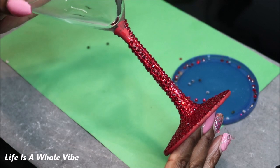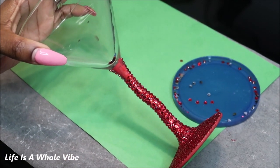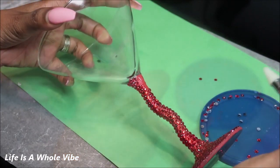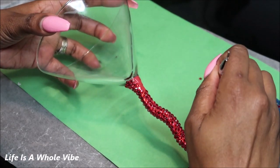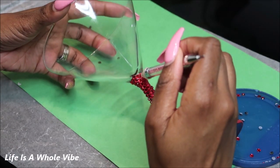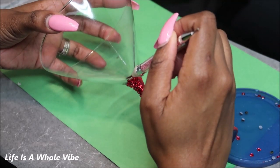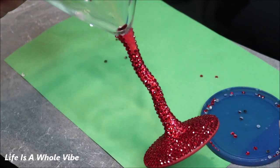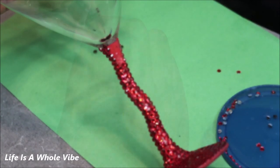I'm pretty much finished — I just have this little corner right here to do. So I'm just going to go ahead and add some glue here. As you can see I have this small area I'm finishing up in this corner and I'm almost finished.